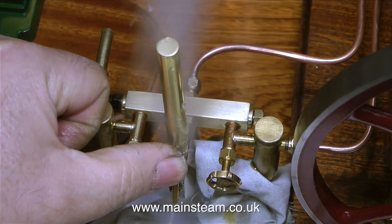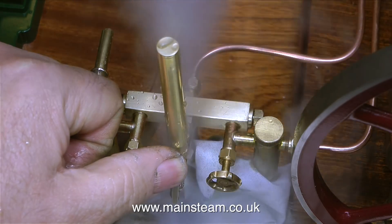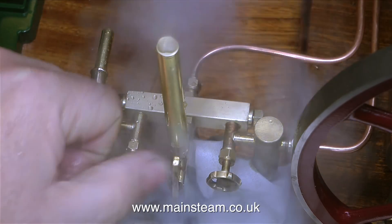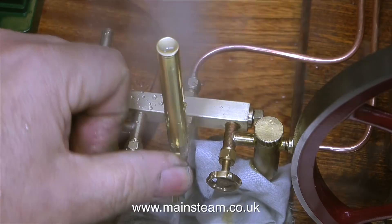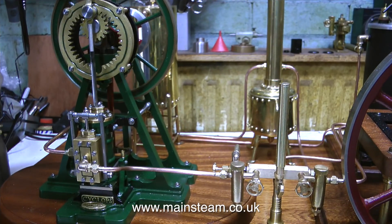When the steam pressure in the boiler has reached about 30 pounds per square inch, blow the whistle — this is to clear the condensate from the steam pipe, and as you can see there's lots of water coming out of it. As the water clears, the whistle's note gets louder and better.